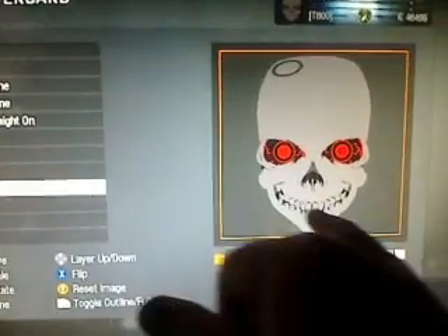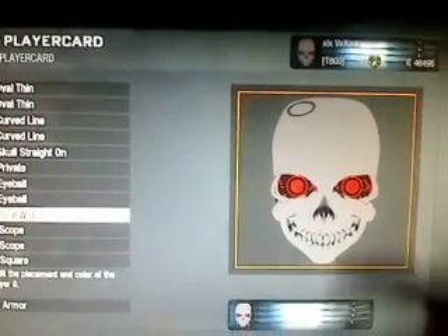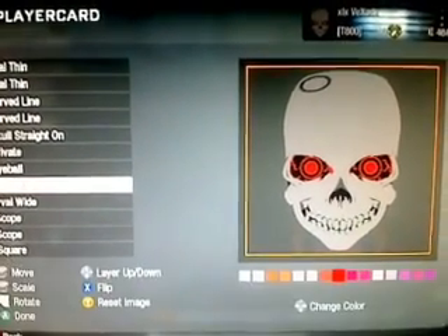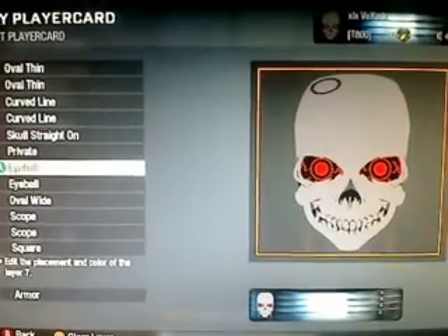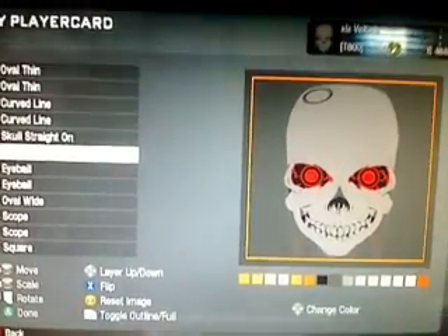The oval is back there behind everything else — it makes the eyes, nose, and mouth kind of blackened in, just gives them detail. It's big and it's behind everything else. Then the two eyeballs are obviously the eyes, and I made them red so they're just like the Terminator.